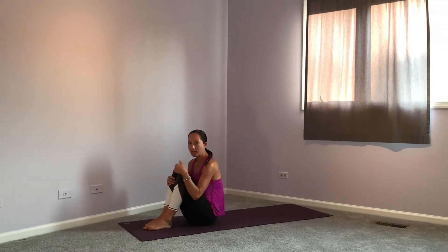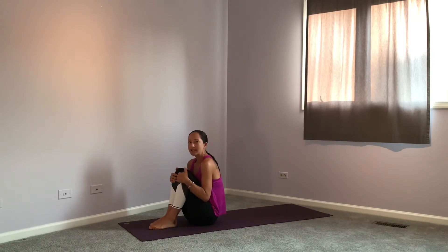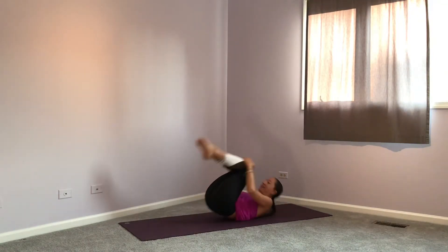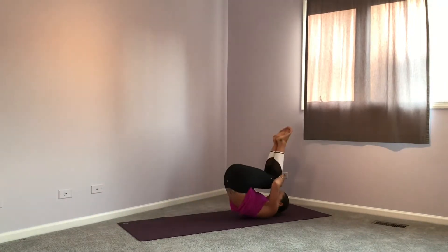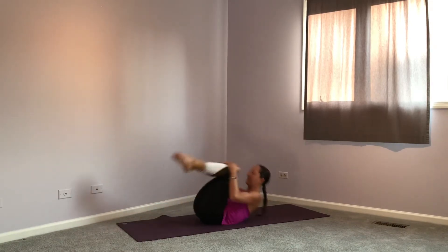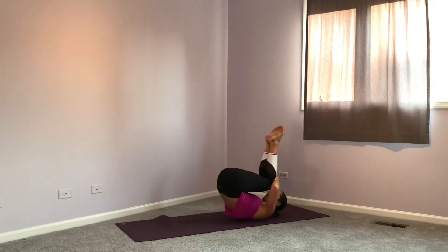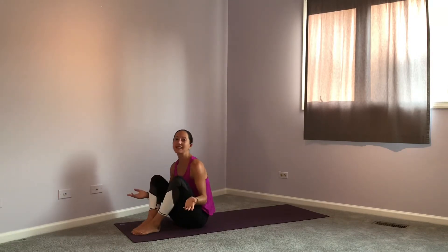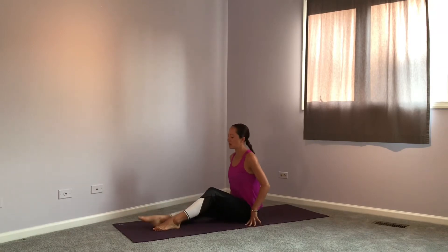Let's stay in this tuck and see if we can rock and roll a few times without losing our tuck shape. Hug your knees into your chest, keep yourself in that ball, rock back and then come up. Try that a few times rocking back and forth, then come back up to seated. That is our tuck — now let's move on to the next position, which is called a pike.